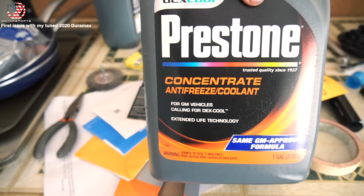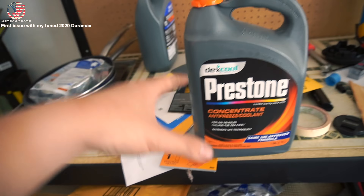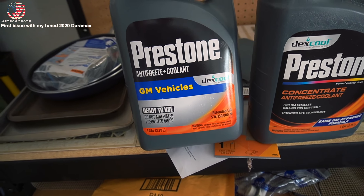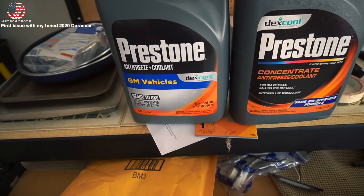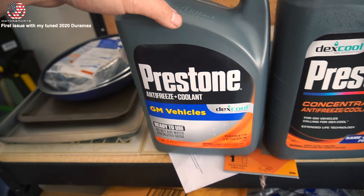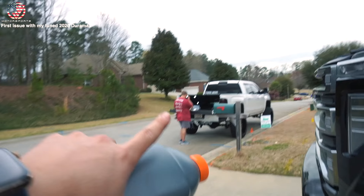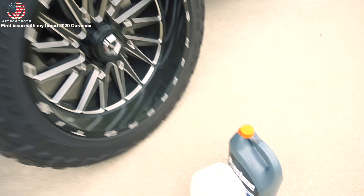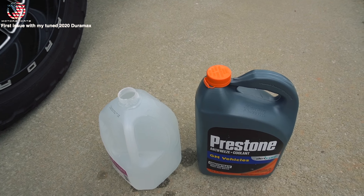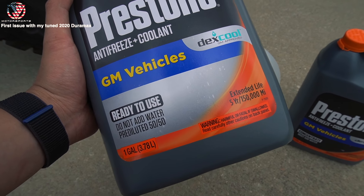I already spent 60 bucks on coolant two days ago when we had to drain everything and I didn't get to reuse it because it got dirty. I use Dexcool coolant for my Duramax because it's what GM recommends. I get the concentrated version — two gallons — and then I get distilled water and mix them myself. Pre-mixed is convenient but can get really costly. Just got back from Walmart — got distilled water and a concentrate that gives me two gallons for about 15 dollars.